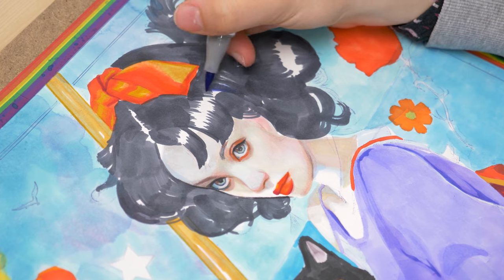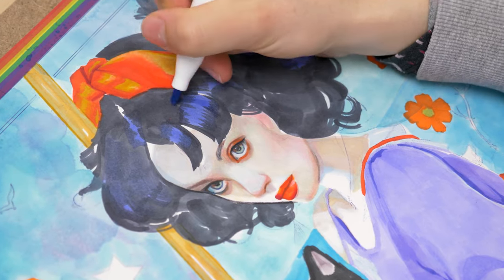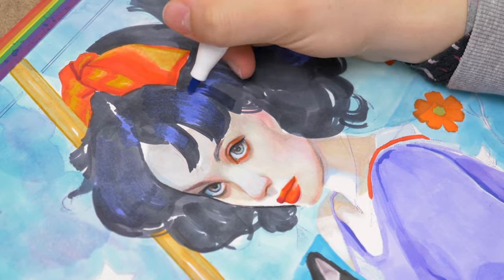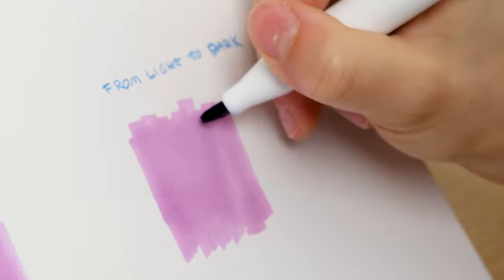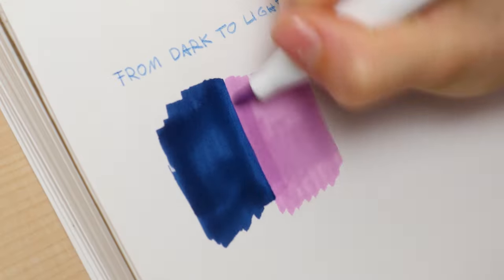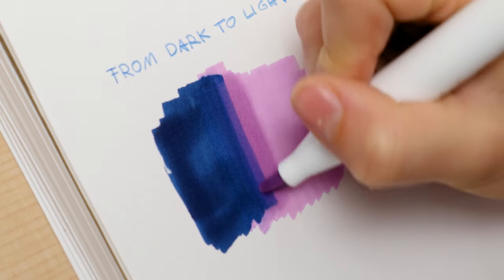Let me show you what I mean. Here, I applied a layer of light purple over dark gray, and what happens next might surprise you. Instead of the gray remaining unchanged, it begins to blend into the purple, creating a soft and subtle transition between the two colors. This interaction is quite fascinating. When you work from light to dark, you're not able to blend along the borders of your darker color, because you would just make that part dark as well. But when you go over the darker part with the lighter color, you're not darkening it, but rather dissolving the darker ink and making it blend into the lighter area.